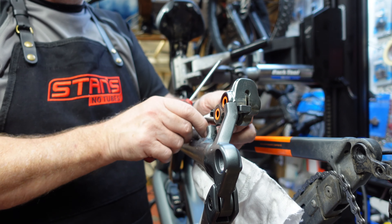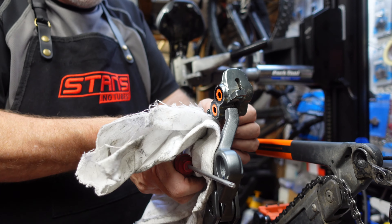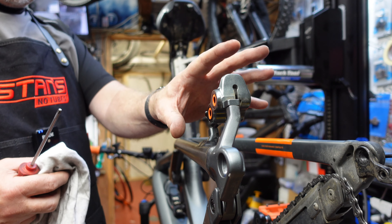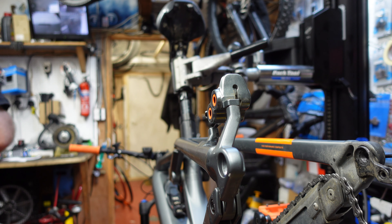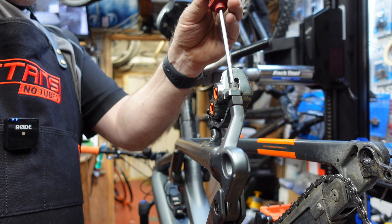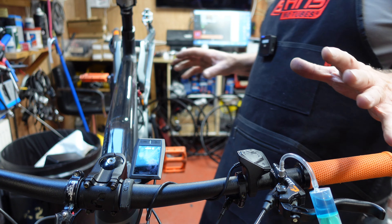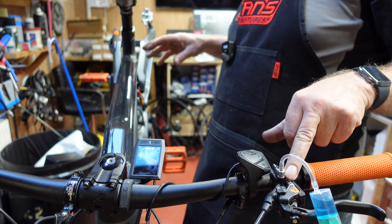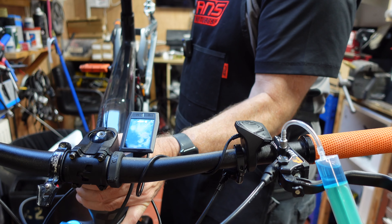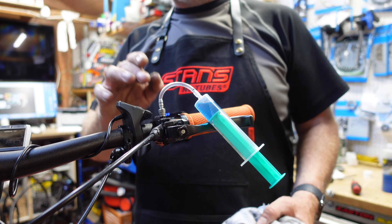We didn't force the fluid through too hard, so the pistons have stayed exactly where they are — we didn't really need piston blocks. There's no air in that caliper at all now. Bob it back on the bike, just enough so it's not swinging about. Now move up to the lever end — transfer the bike so the lever is higher than the caliper.